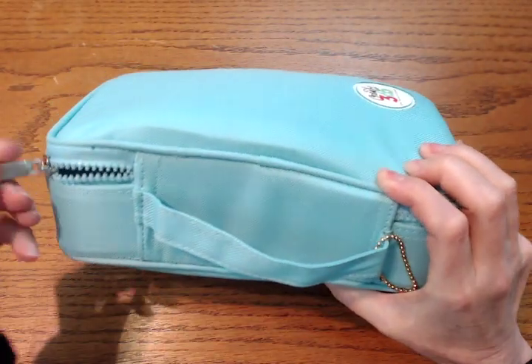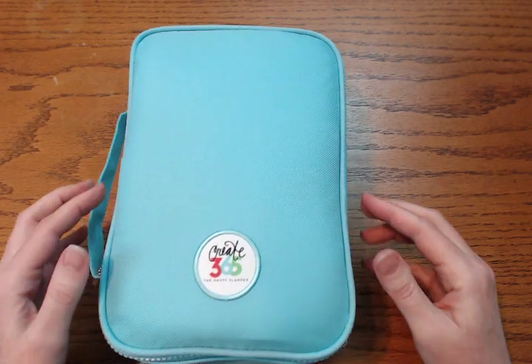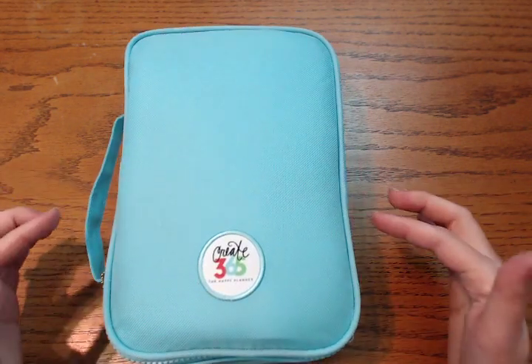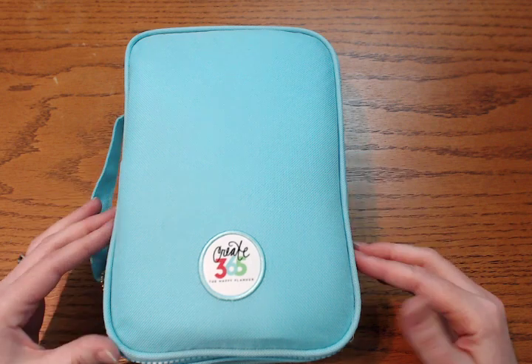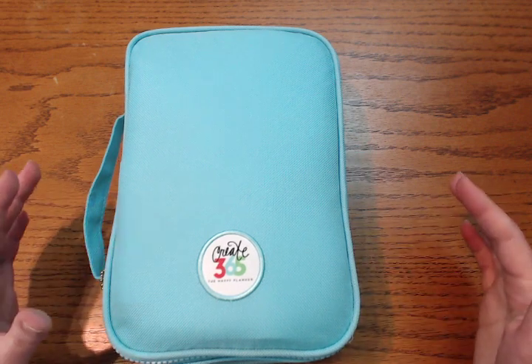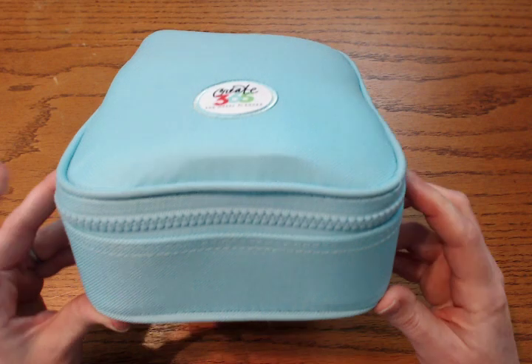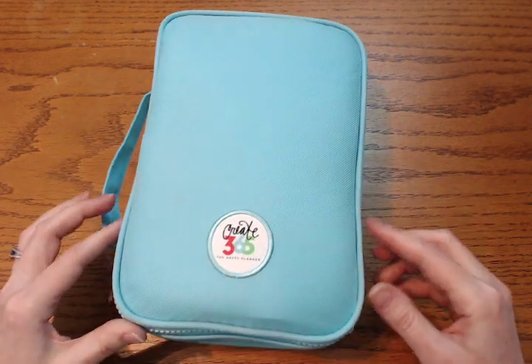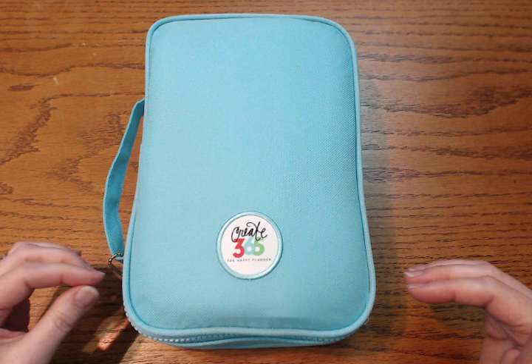It's got a really nice zipper pull — this is metal, so it's very durable. I will say I've had a little bit of snagging or catching, even when it was brand new with nothing in it. The more I've used it though, the less problems I've had with that.